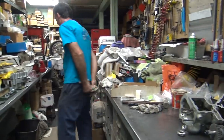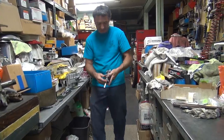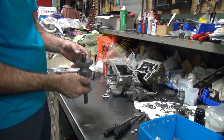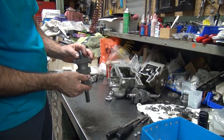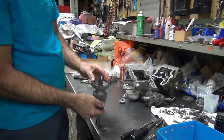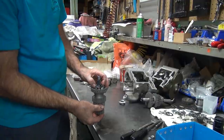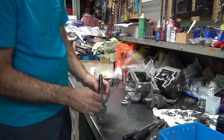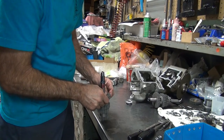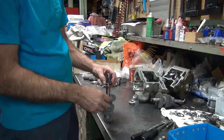All right. Yeah, it's not going in all the way. See, it's hitting hard. But it needs to hit where it belongs — it goes in deeper than that. Now the rollers came out. Yep. Those are all messed up in there now.